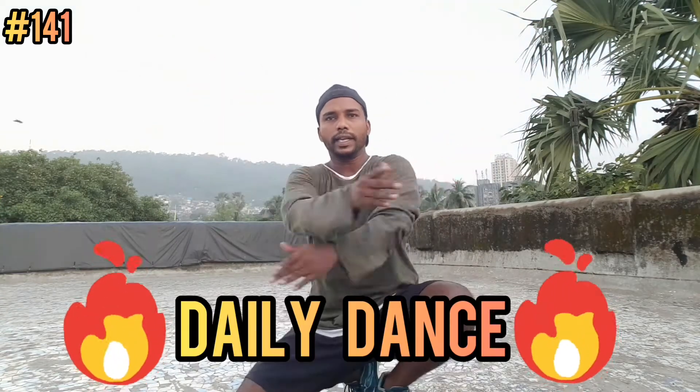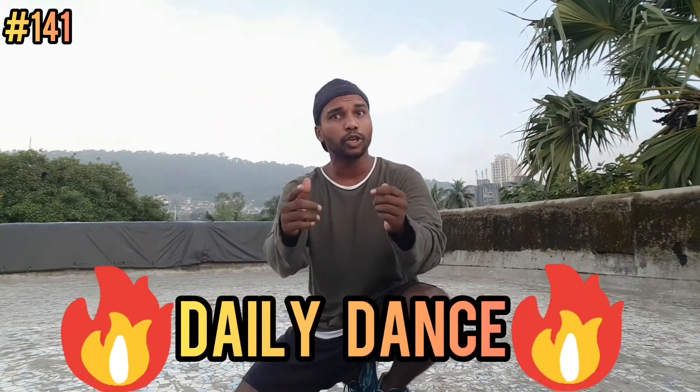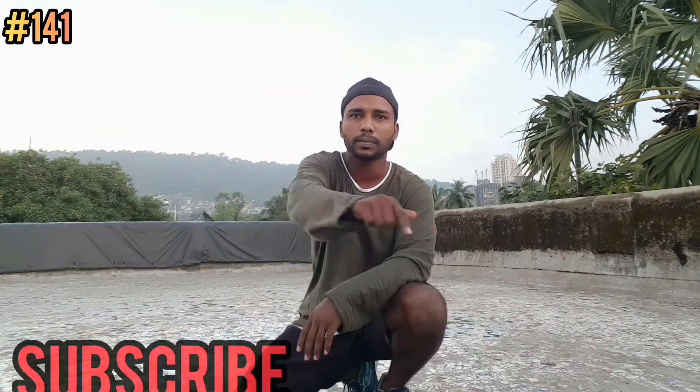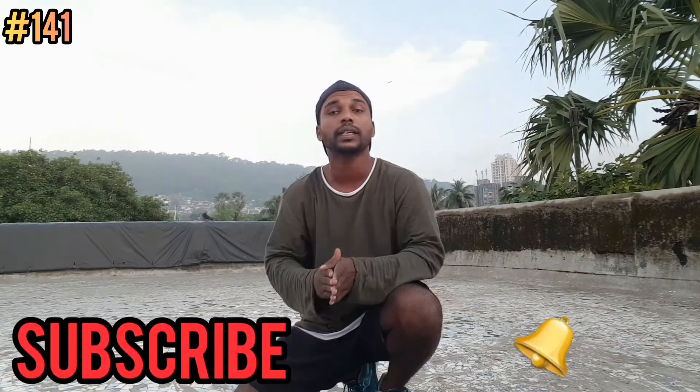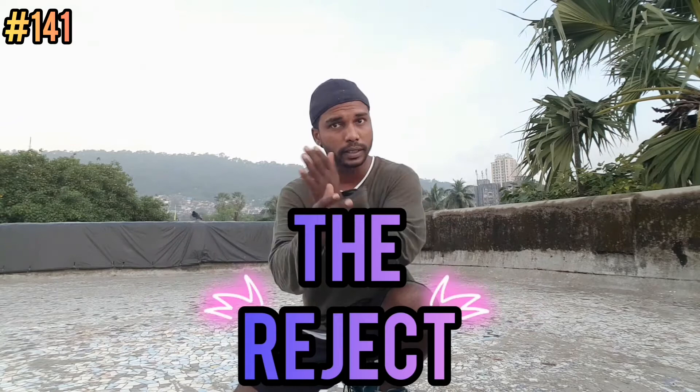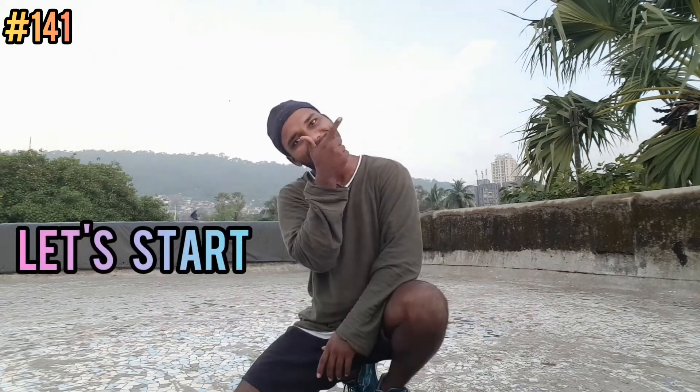Hello friends, welcome to Daily Dance. My name is Ajay and I teach new dance moves. If you want to upgrade your dancing moves, please subscribe and hit the bell icon to get the first video. Today you are going to learn Rejects, basically a footwork move. You will definitely like it. So let's start.